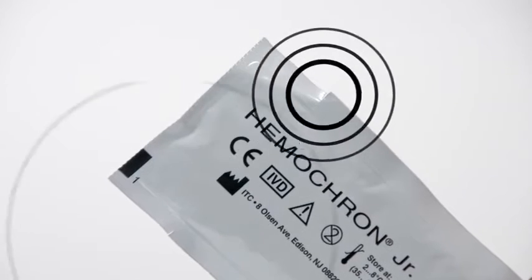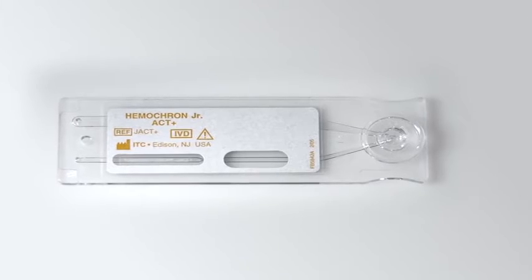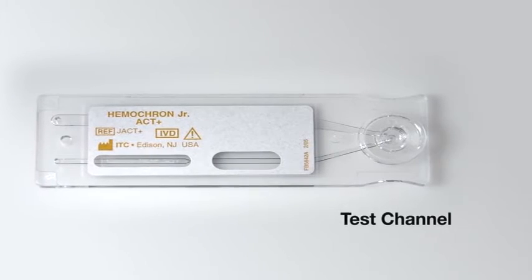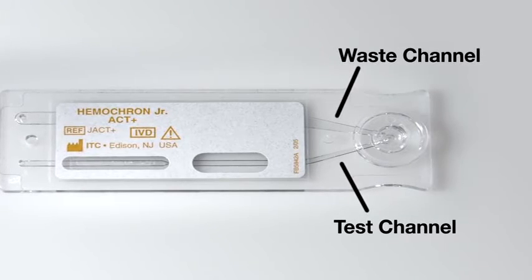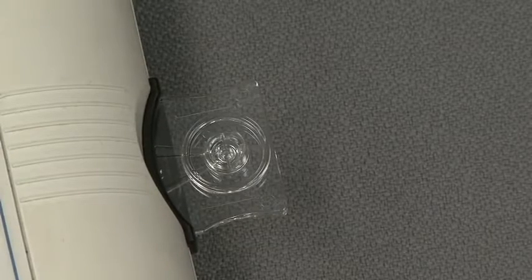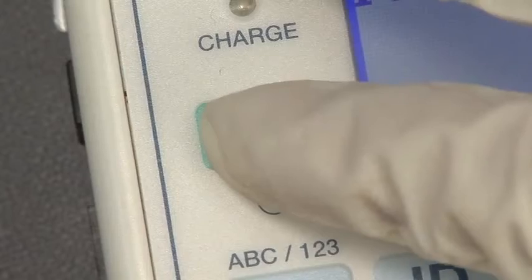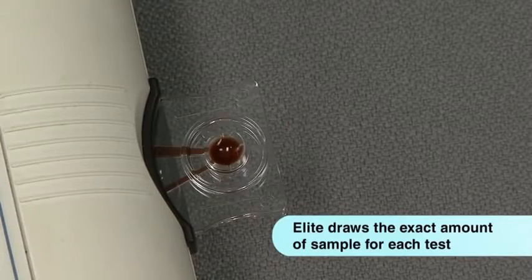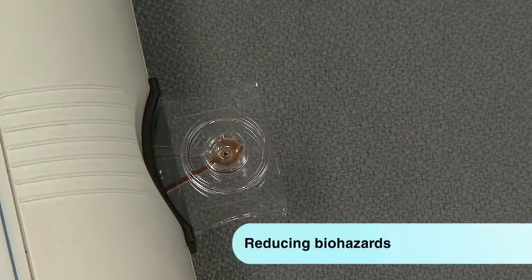When you are ready to test, open the cuvette using the tear tab on the pouch. If you look closely at a cuvette, you'll see that it has two channels: the test channel and the waste channel. The Hemocron Junior cuvettes mimic the capillary action of the body by pumping the blood back and forth over a restriction in the test channel until an endpoint clot is formed. The cuvette's sample well holds less than 50 microliters of blood, and this small sample volume supports blood conservation protocols.